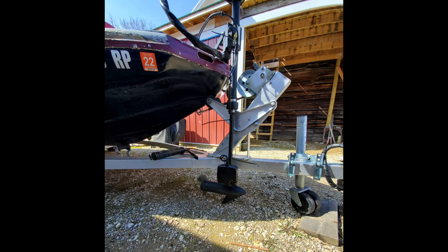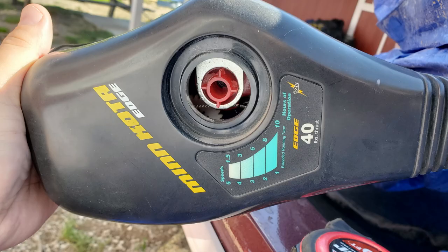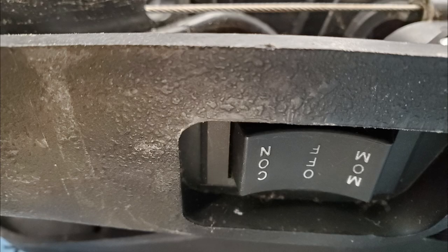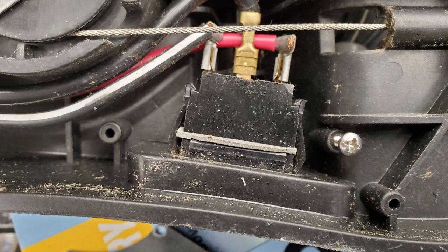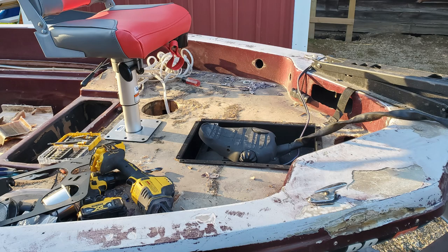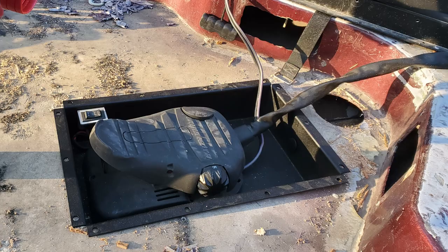The trolling motor that came with the boat wasn't in bad shape. It's an older style that uses a push-pull cable control with a foot pedal. It worked fine, and I only needed to replace the plastic top cover since the directional indicator was missing and the cover had a big crack in it. I opted to fit a recessed pedal pan, since these are way more comfortable than standing on one foot all the time. To fit this, I had to make a cutout in the bow deck and relocate the control switch from the side of the pedal to a small bracket mounted to the pan.